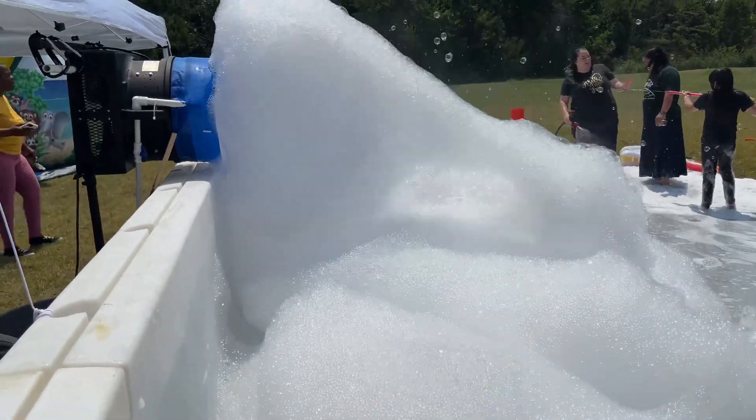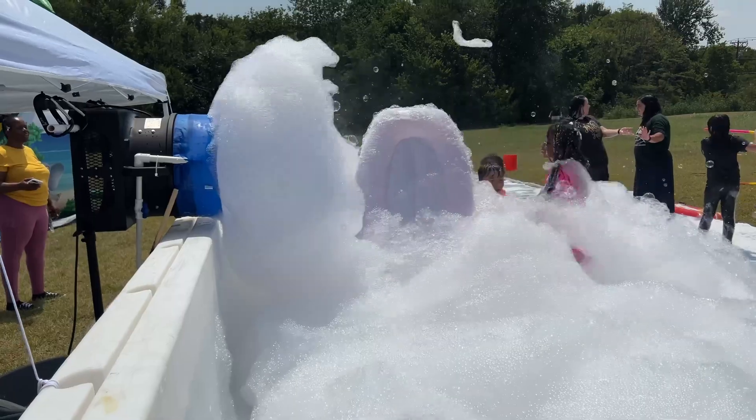The kids absolutely love it, and so do the teenagers and adults. In the past we tried using Dawn and other different bubble soaps, and it just didn't work. But this stuff works awesome. At 50 gallons it works great — if you do much more than that it's going to dilute it, and it really won't make that many bubbles.